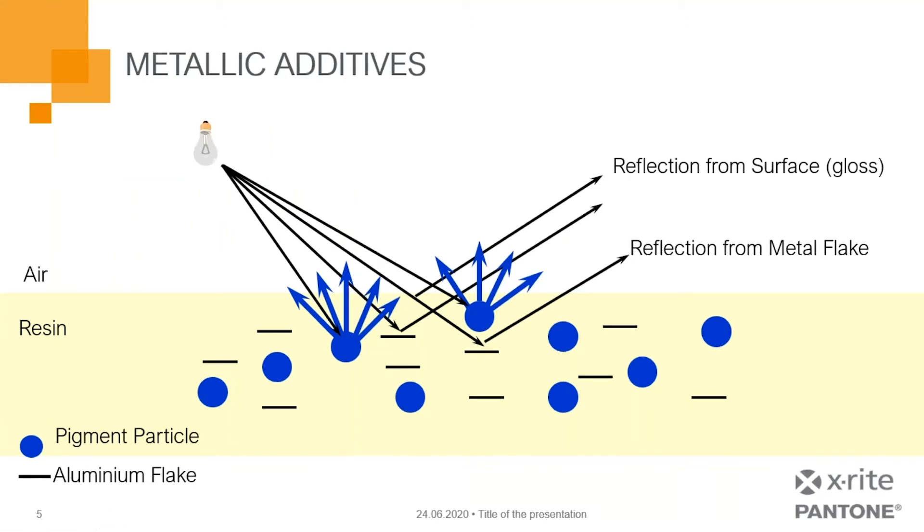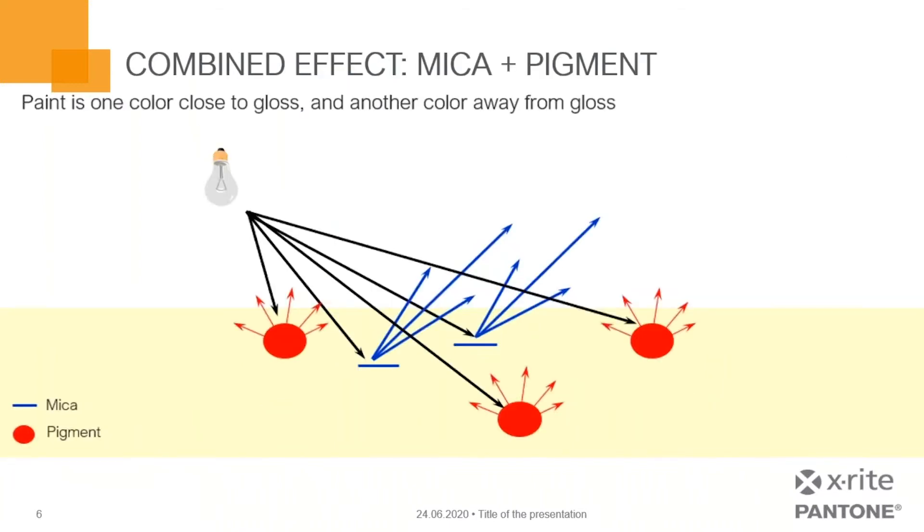Looking at metallic additives: in this illustration, you've got your light source interacting with the material. Inside the resin layer, we have a pigment particle and aluminum flake. The pigment particle is responsible for the diffuse reflection of color, and the aluminum flake gives us that flash and sparkle to the color. These can be very challenging with the wrong types of equipment. We also have a combined mica pigment effect where paint is one color close to gloss and another color away from gloss — another situation where it can be challenging to get consistent measurements.